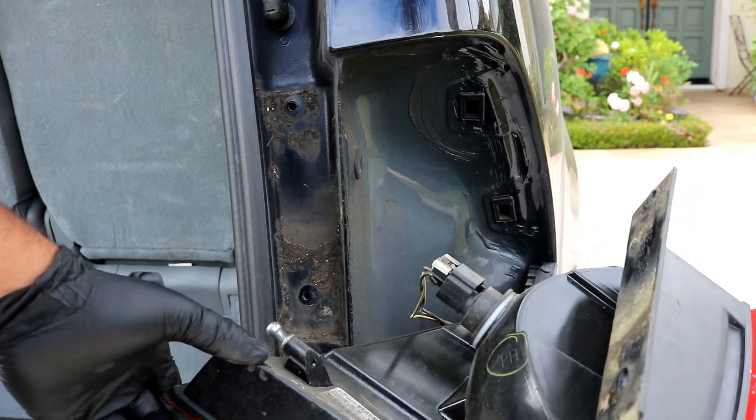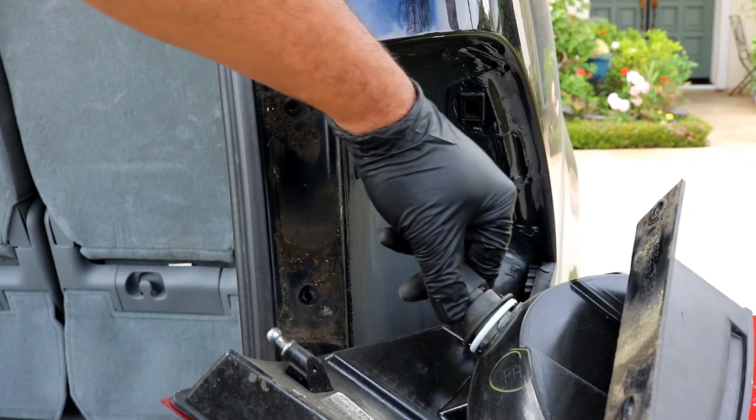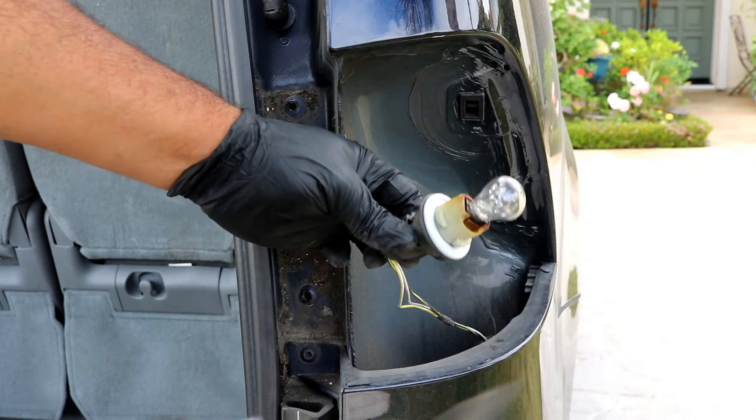As far as getting the light bulb out, you just take the socket right here and twist it counterclockwise and pull it out. Then you'll see you have the bulb.